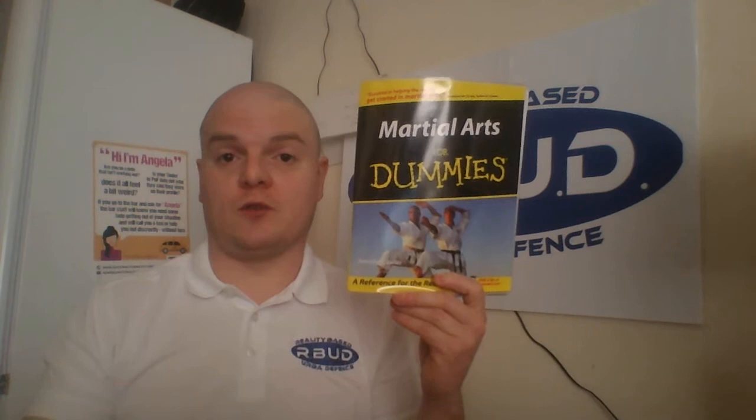So for the right person, yes. For the rest of us, no. Still worth reading if you get a hold of the copy cheaply or for free.